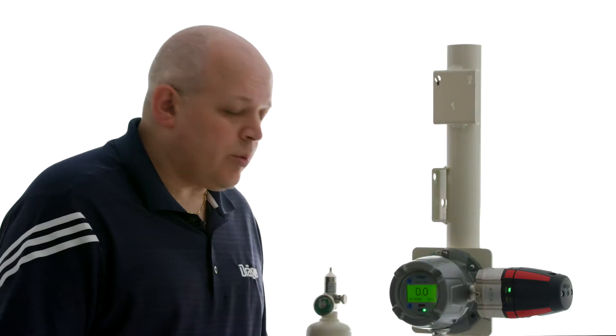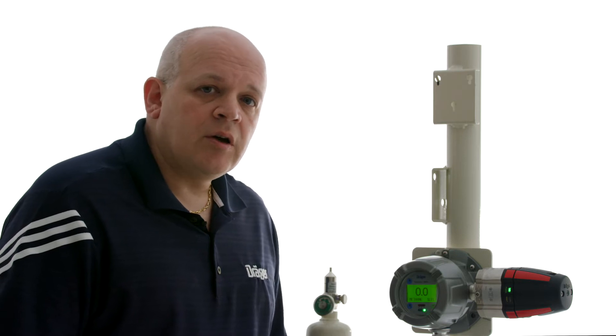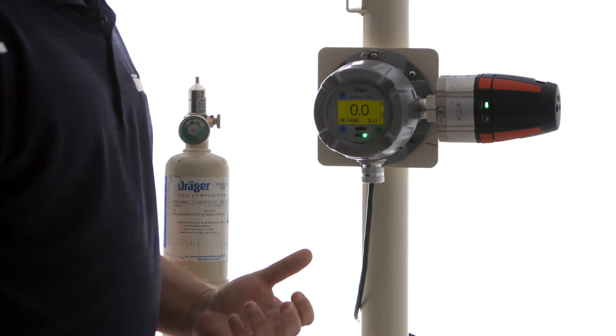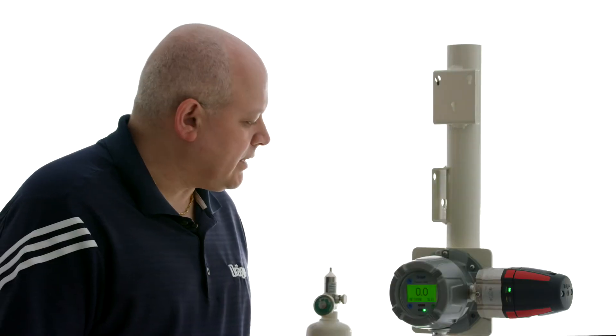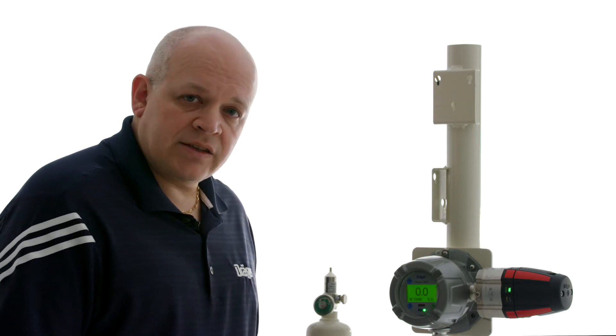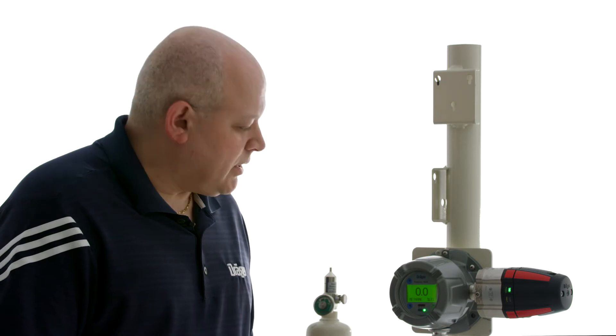In this example, we're going to show how to calibrate for acetone but using propane. We can do this because the Polytron 8700 has a library of gases already pre-configured in the unit. When the unit comes standard, it comes with the methane curve already pre-selected. We're going to go through the menu and select acetone as our measurement gas.